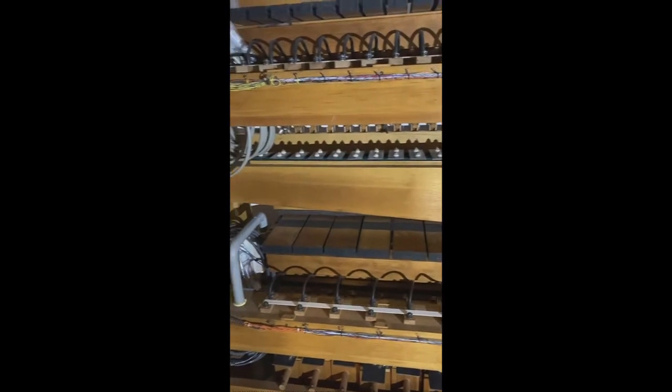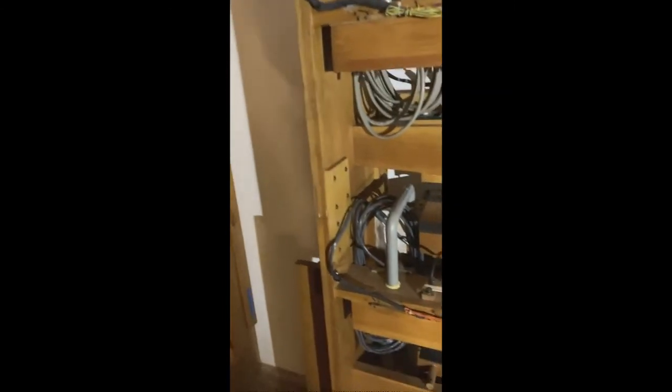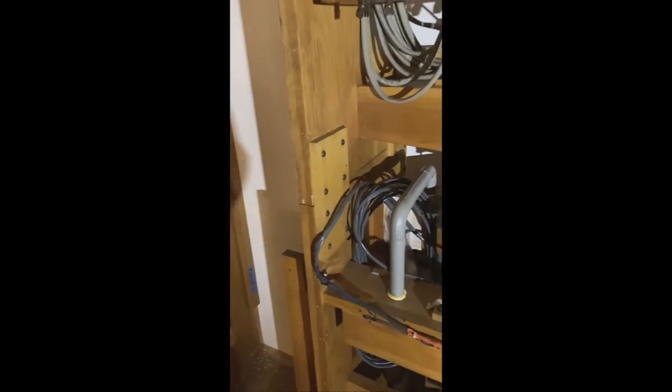These are heavy units with a lot of metal and mechanism. After they were restored, they come apart in two pieces — one sits on top of the other. You can see the scab board that holds the top section attached to the bottom section. Getting these up into place was fun.